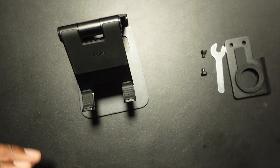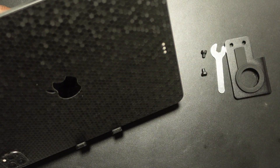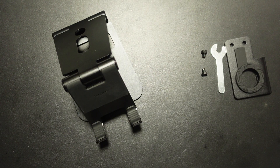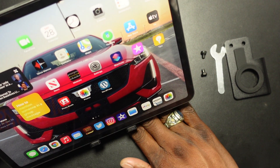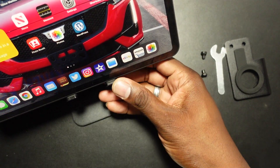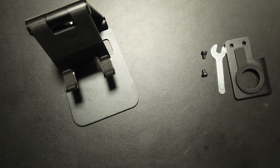The Pixel 4a, any phone, will be able to go on here. As far as tablets go, it can definitely hold a tablet — I've already tried it so I know it works. Depending on how you want to view it, you unlock it here and position it. This thing is nice and sturdy; you can put it down low. It's such a stiff stand, which is what you need when holding something heavy like a tablet. It is not going anywhere.